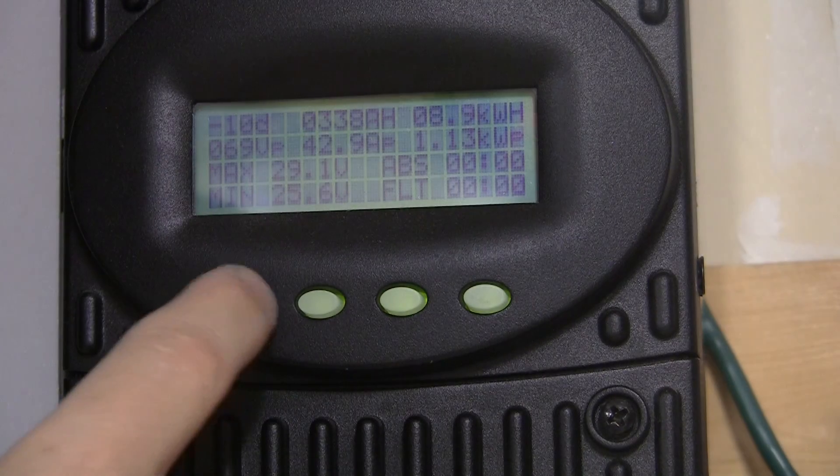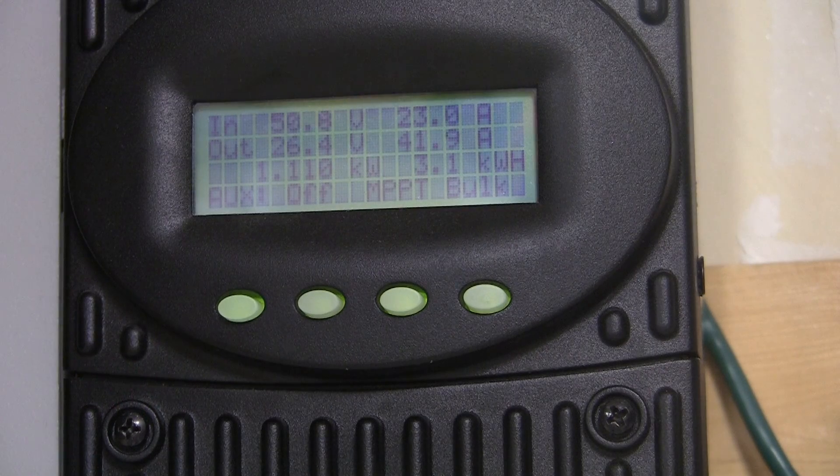Ten days back was 338 amp hours. So the system's doing just fine, doing what it's supposed to be doing. I'm happy with that.